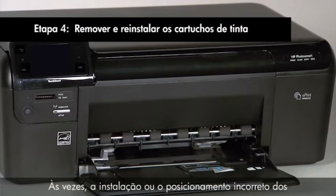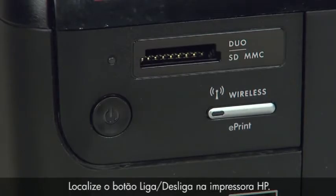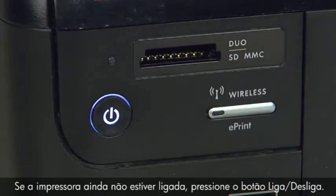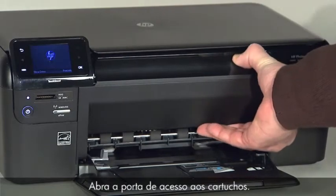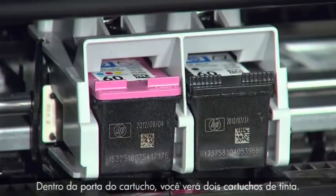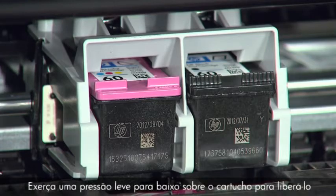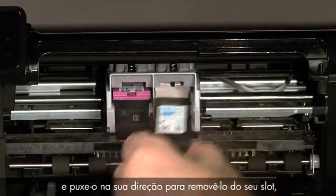Sometimes, improper installation or placement of the cartridges can cause a carriage jam. Locate the power button on your HP printer — if it is not already on, press the power button and wait until the printer is idle and silent. Open the cartridge door. Inside, you'll see two ink cartridges: the tri-color cartridge on the left and the black cartridge on the right. Press down on the top of the cartridge to release it, then pull it toward you to remove it from its slot.